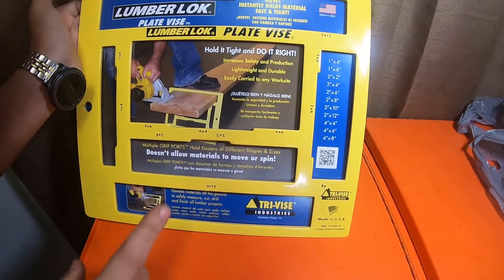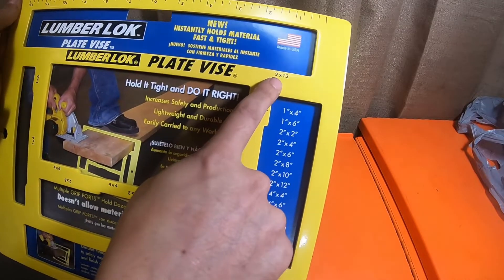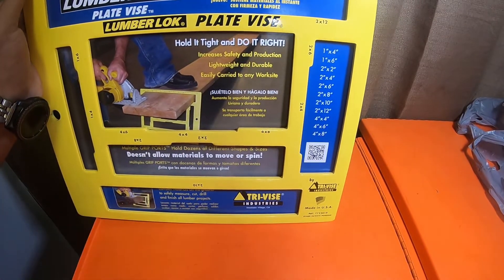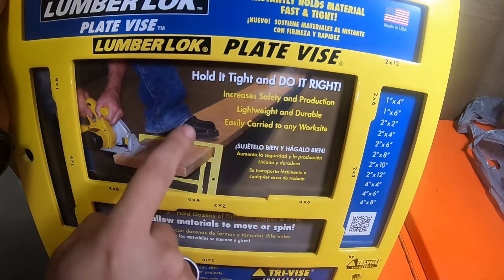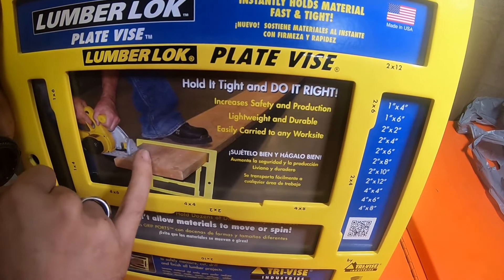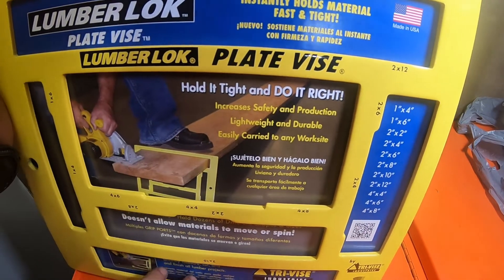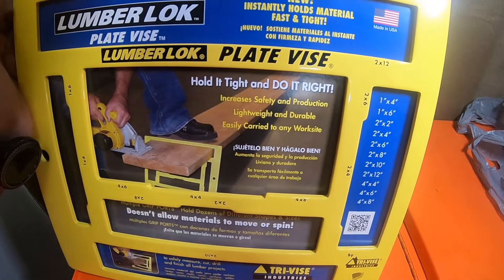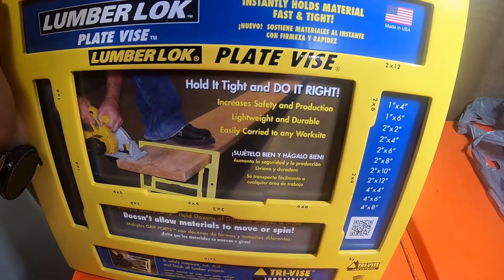Say you need to cut a 2x12 — you can put it in here marked '2x12' and this raises it off the ground. You put a little pressure with your foot on the lumber. The lumber is on the ground, you put your foot up here, stick the end you need to cut out, put the vise on the ground, and it tilts and literally locks the wood in place so you can make your cuts. The majority of the time I'm cutting lumber like this because it's just one or two pieces — no point getting sawhorses out.